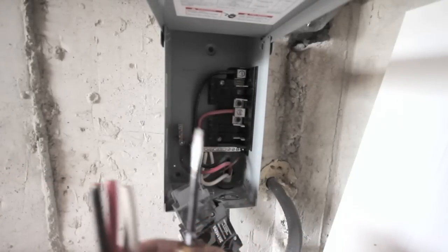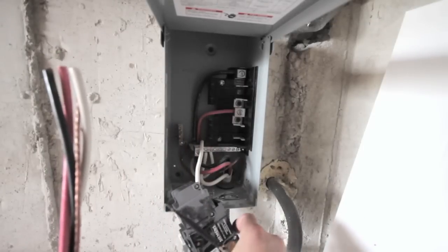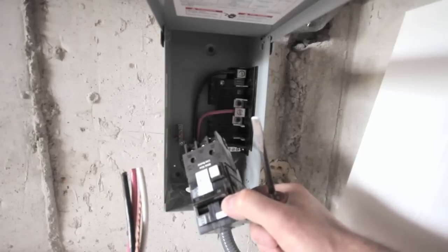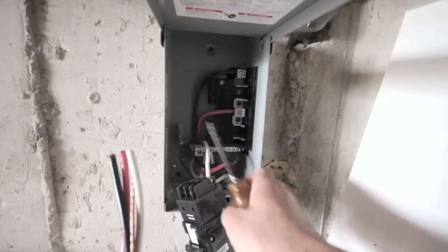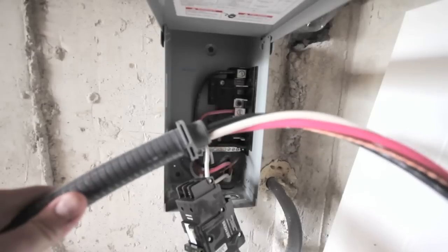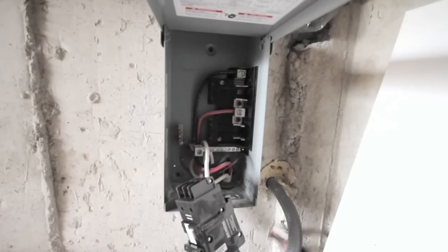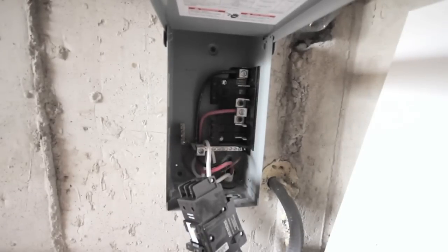Today we're going to be feeding this wire here into the box, hooking it up to the three leads that are on the GFCI breaker, and the ground will go to the ground bar. I already have my connector on the end of my conduit here so I'm just going to feed this through the hole in the box carefully.